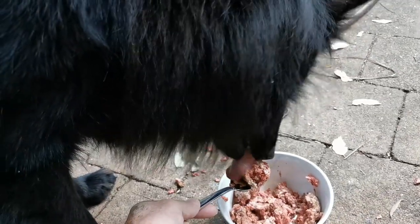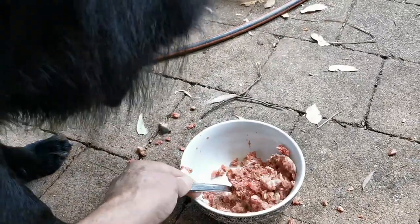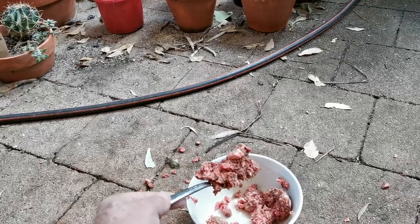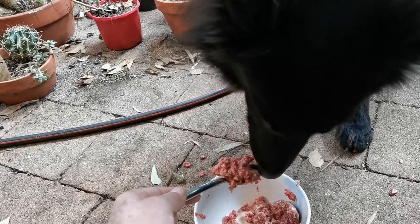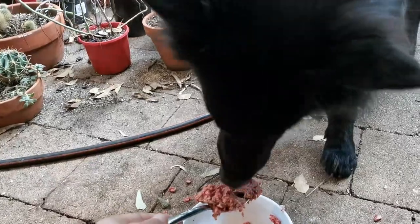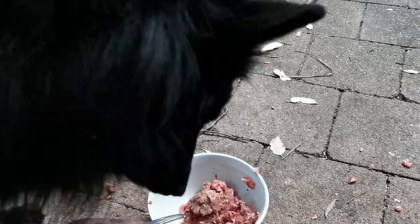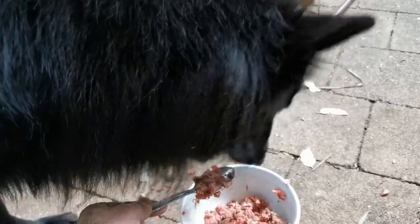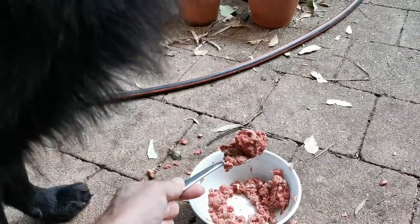Come on, good boy, eat the whole thing — put it all in your mouth, you baby. We're getting through it. It's mostly eaten now.